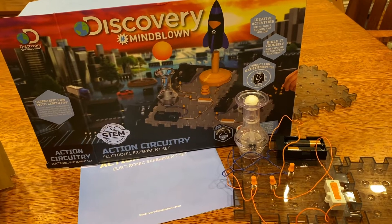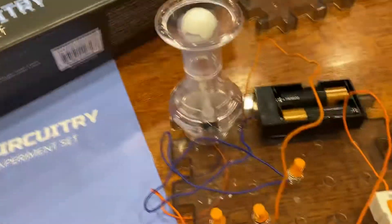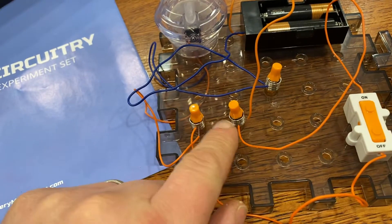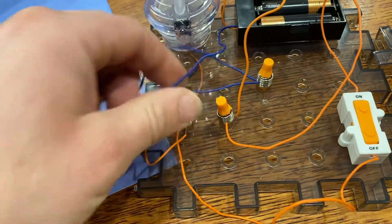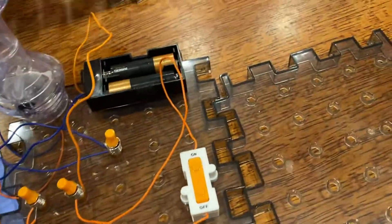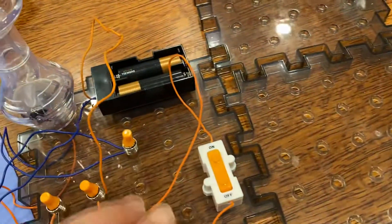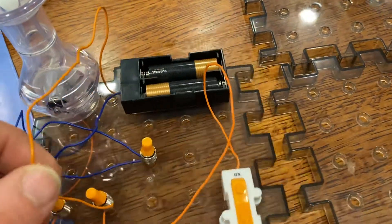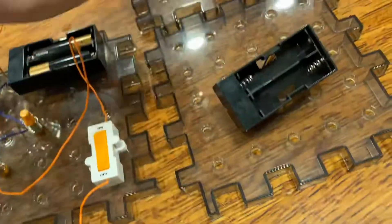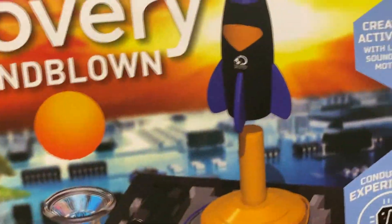This is a Discovery Action Circuitry set and it's a pretty nice set. A couple things you'll note: the wires connect by sticking into a spring, which connects the different circuits together. You can also link these panels together, utilizing the same battery set or even the same switch. There are a few different battery packs so you can make them standalone.